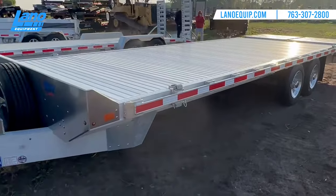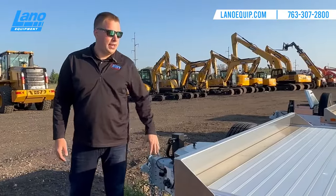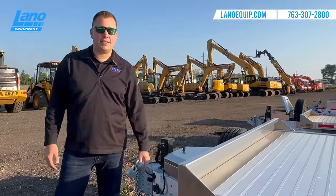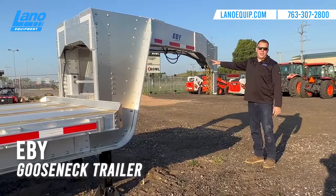This is the 16,000-pound trailer option. We also carry the 14,000-pound version — everything is the same, but it will have 7,000-pound axles instead.